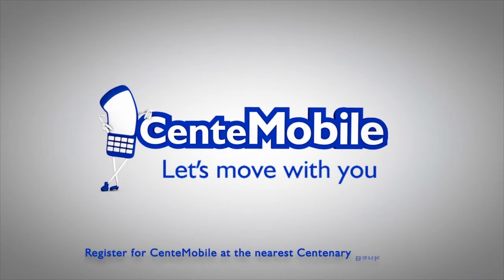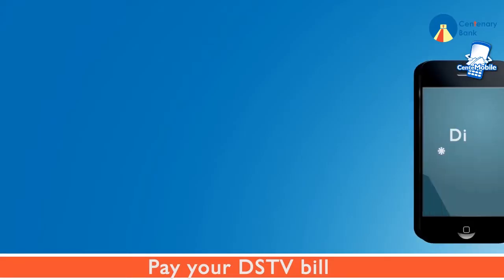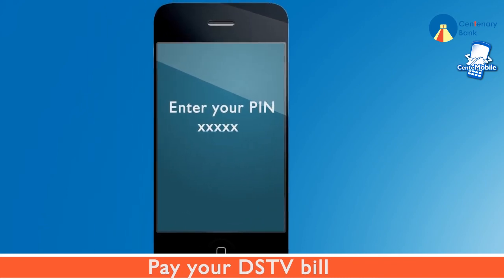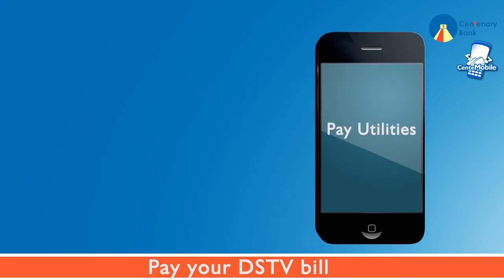Register for Centermobile today. Pay your DSTV bill with Centermobile — dial star 211 hash to get started. Enter your PIN, then choose Pay Utilities from the drop-down menu.